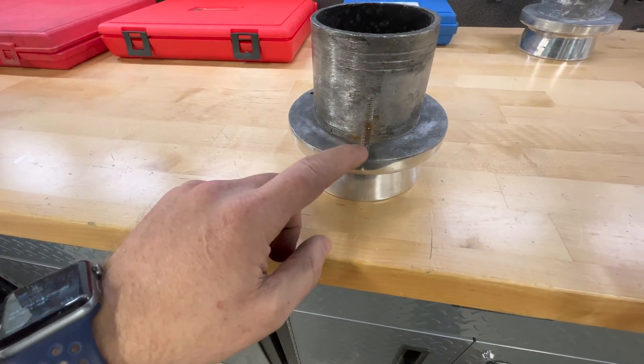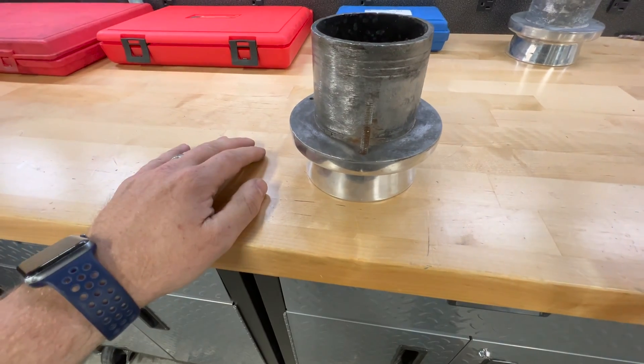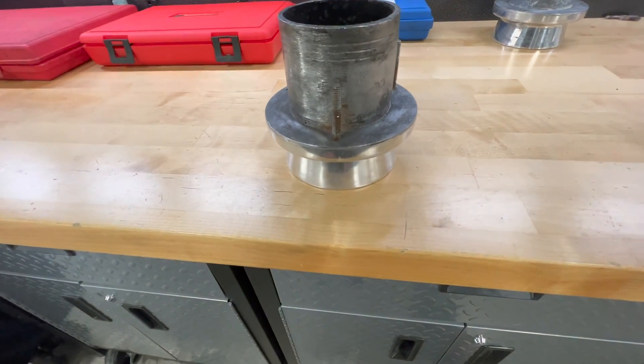At that point your only option is to drill and tap it, and you have a harder steel stud in aluminum — it's very hard to get that right. Your drill bit is going to wander, your hole is going to be offset. It just turns into a big mess.